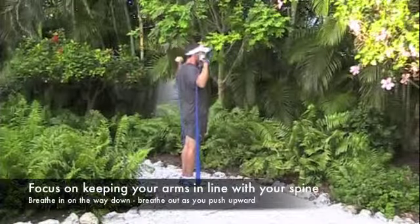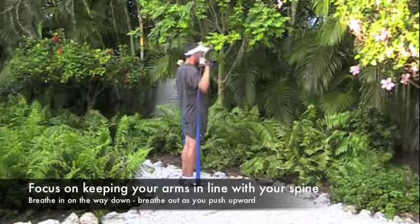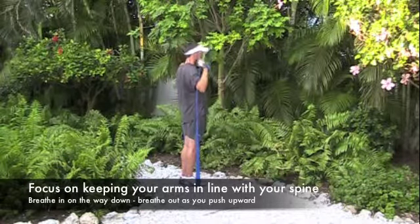Now what I want you to notice when you look at this from the side is focus on keeping your elbows directly in line with your spine. Notice that my arms are not out in front of me. Notice they're not behind me. They're directly in line.